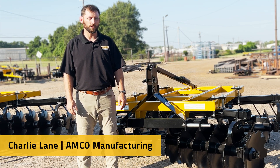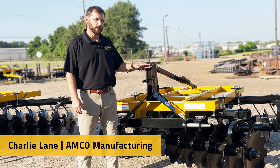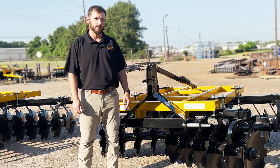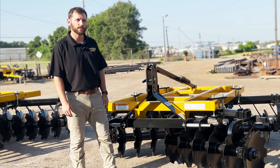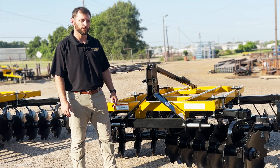Hey everybody, Charlie Lane with Amco Manufacturing. Today I'm going to show you our model LTF heavy-duty three-point disc. This unit behind me is our large frame, 8 foot 7 cutting width, weighing in at 2,700 pounds — an absolute brute.